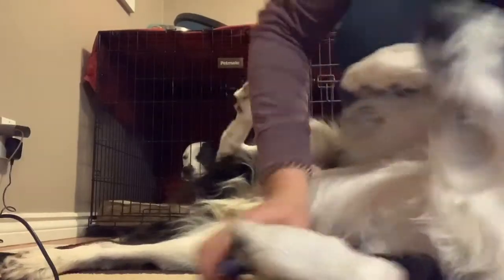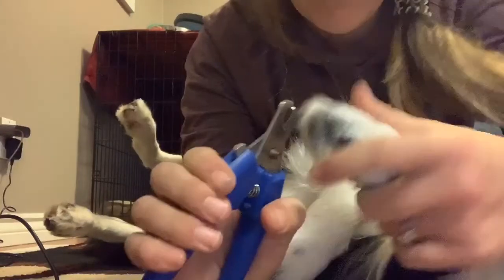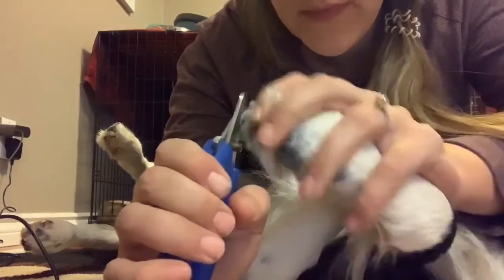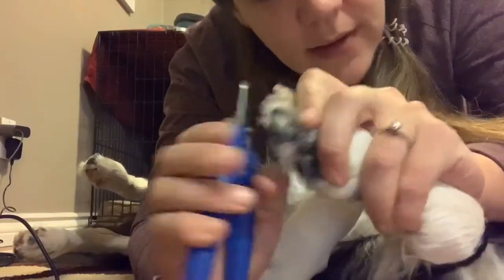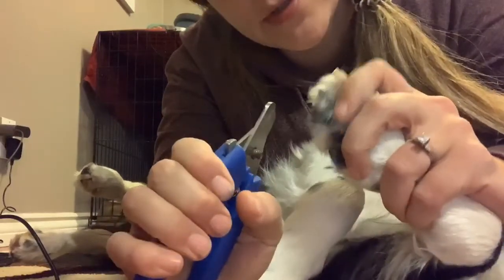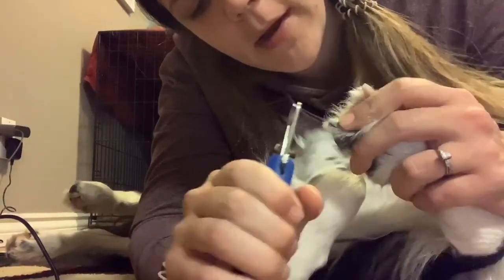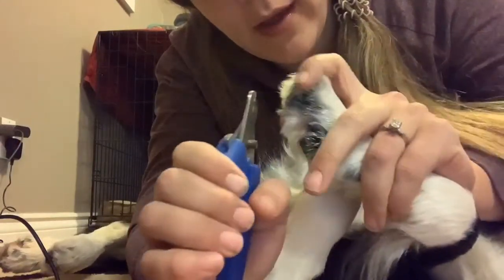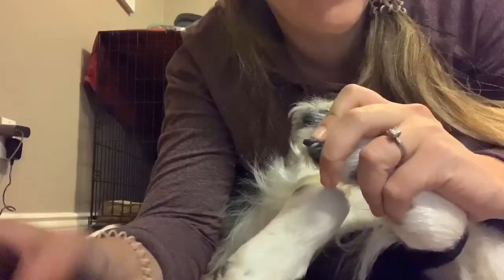I've rolled him over onto his other side so that foot is on the bottom and easier to hold. If he had his way, this foot would have nice long nails. You can see — I don't know if you can see — where the quick ends, but I can. For black nails, if you look from underneath you can see perfectly well where the quick ends, so just clip just after that.